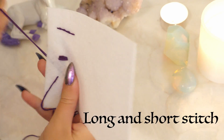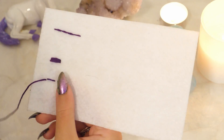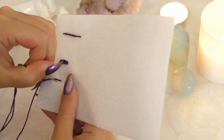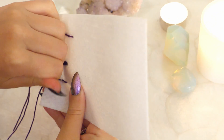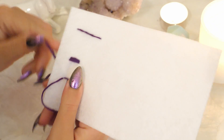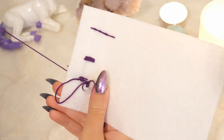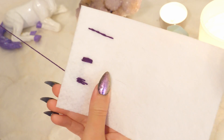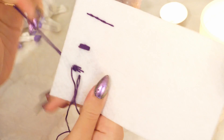Finally, the long and short stitch is done by alternating long and short stitches, as the name suggests. This is used when you want to blend colors of thread. The gaps that are left between the long and short stitches can then be filled in with another color of embroidery floss. The length of the long stitches and the short stitches do not need to be the same — in fact, variability makes the stitching look more natural and realistic.